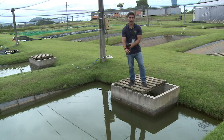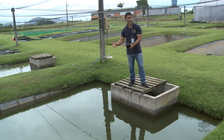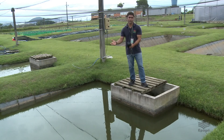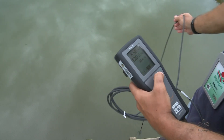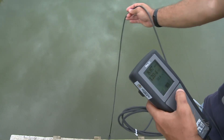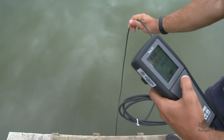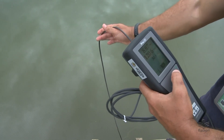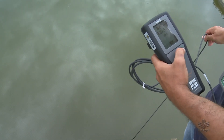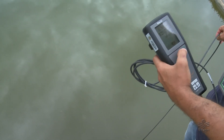Geralmente indica-se fazer a leitura na saída do viveiro, na saída de água, que é onde se pega a pior água e, portanto, a pior condição do viveiro. O oxímetro, dependendo do modelo, vai precisar de uma leve agitação, e geralmente mede-se no meio da coluna de água, cerca de um metro a um metro e meio de profundidade. Nunca na superfície, nem muito encostado no fundo.